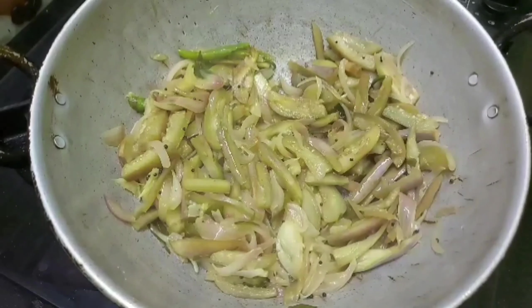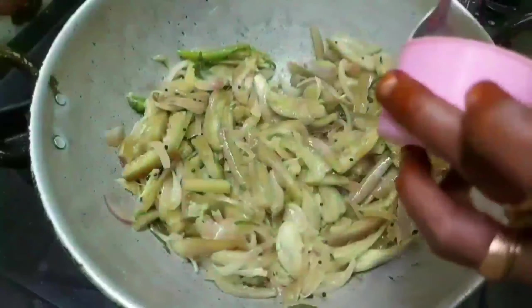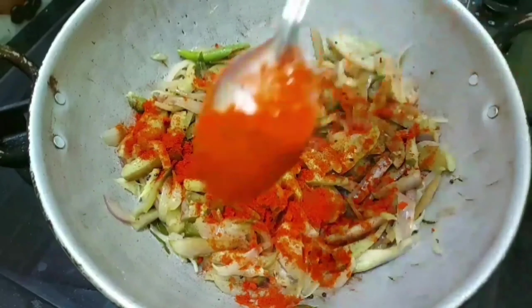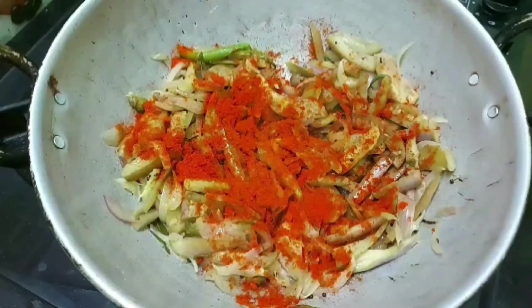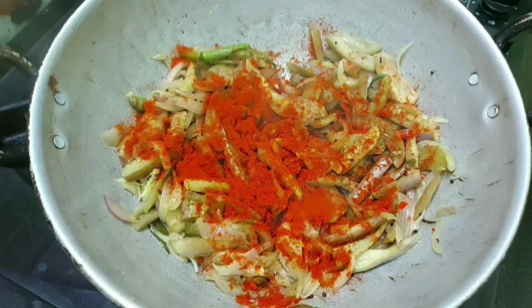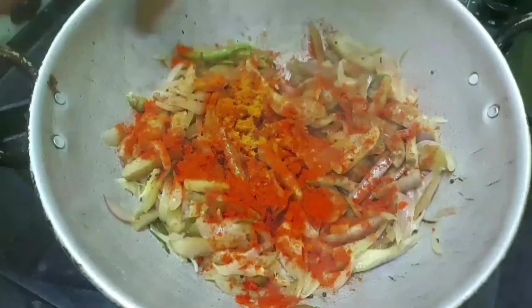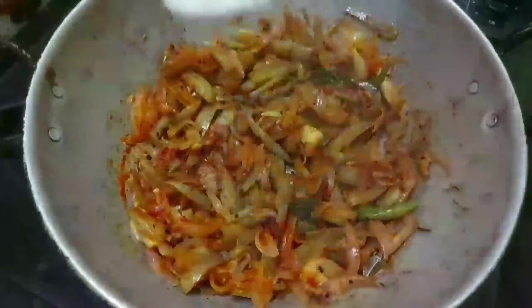I am going to add 1 teaspoon. We are going to use a small spoon — make a small teaspoon of oil. Now we shall put it in the same place and add half a teaspoon.